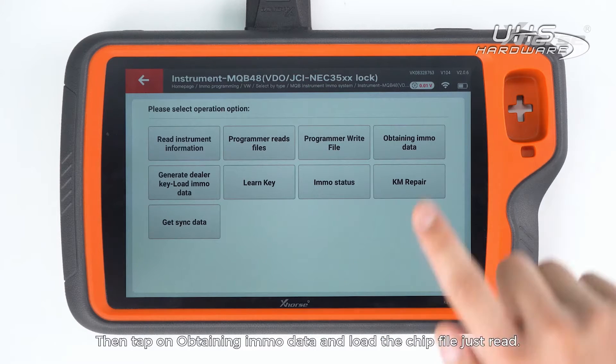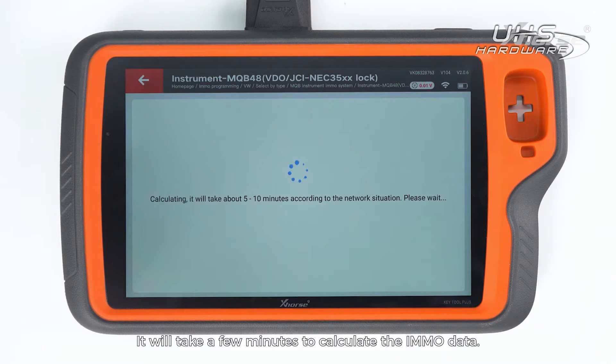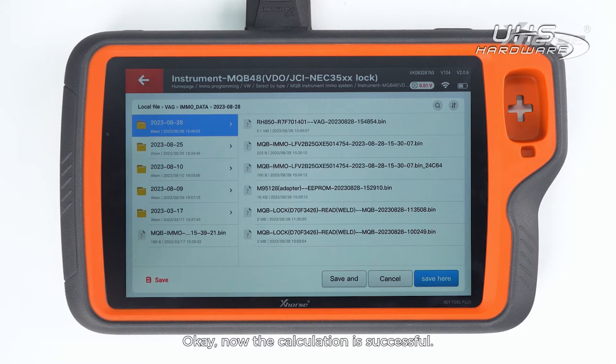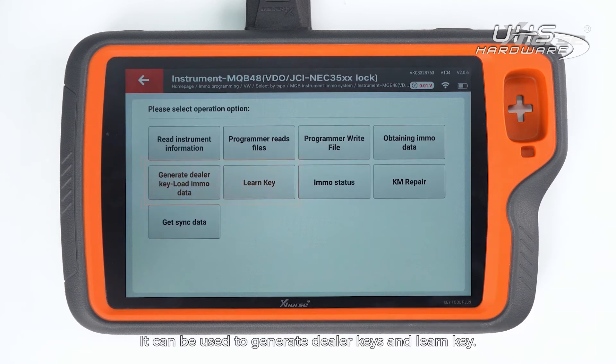Then tap on obtaining emo data and load the chip file just read. It will take a few minutes to calculate the emo data. The calculation is successful — save the emo data. It can be used to generate dealer keys and learn key.